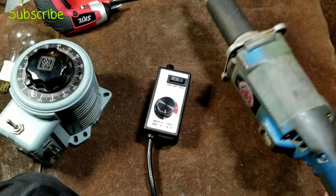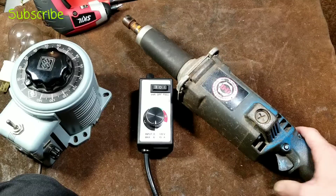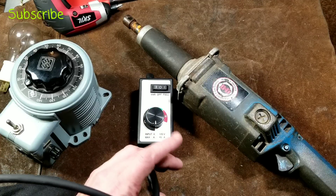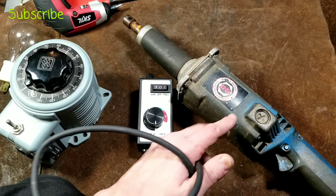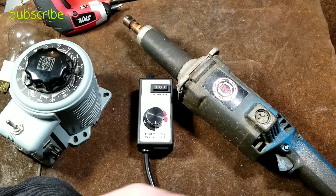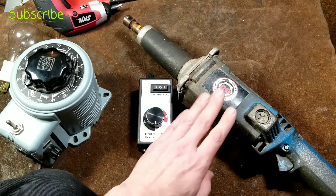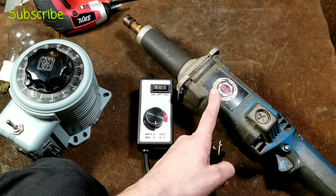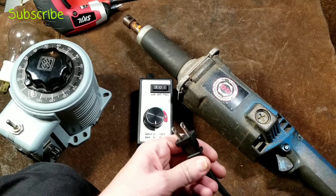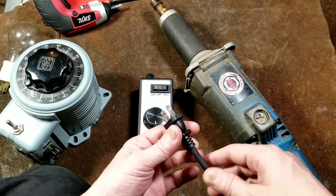I got these router speed controllers to use with die grinders, because when you're done grinding, it's convenient to put a stone in one for deburring. But deburring with a die grinder at full speed — 19,000 to 20,000 RPM — can be too aggressive. It's really nice to slow these down for deburring or wire brush operations. Wire wheels shouldn't be used at full speed at all because they can throw wires quite violently, but you can use a wire wheel if you can slow it down.